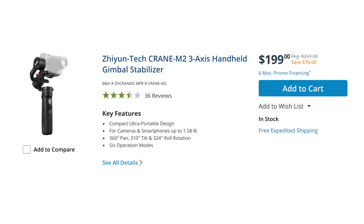In closing, let's talk about the competition. The main competition facing the Moza Mini P right now is the Zhiyun Crane M2, which also costs $200. But the Crane M2 has a slightly lower maximum payload, the battery life is only 7 hours, and it doesn't fold in half so it's harder to transport. So if you're torn between the Zhiyun Crane M2 and the Moza Mini P, I would go with the Moza Mini P — you get more bang for your buck.